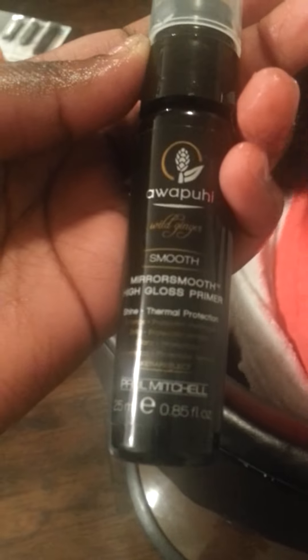Now this is after I washed the conditioner out. A lot of her curls are popping. I absolutely love the way it feels. It really does feel like a conditioner — some conditioners you put in your hair don't feel like it's conditioned, it doesn't feel moisturized. It feels very moisturized. Even though it doesn't look like it, it feels like it. So what I'm about to do right now is use the Paul Mitchell heat protector.